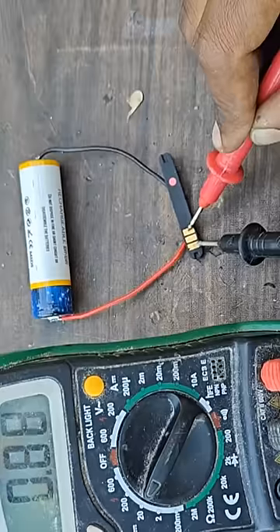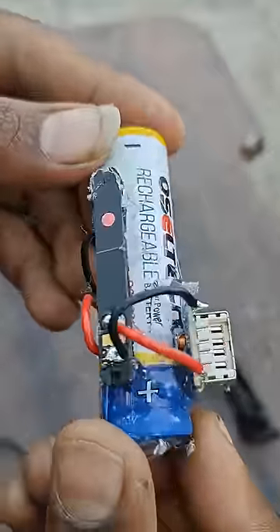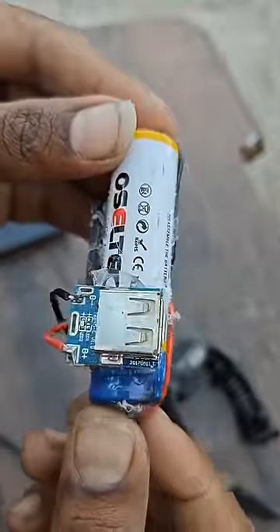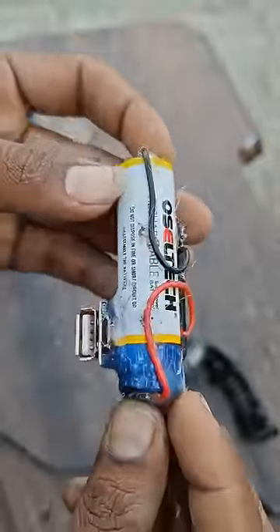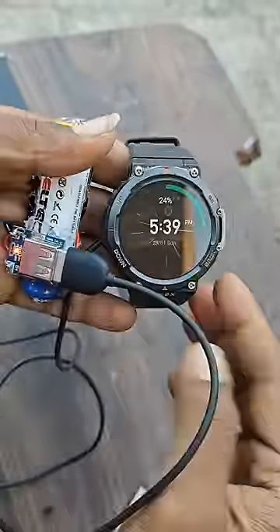3.7V — that wire is useful. Battery is available. I have a power bank with a module for recharge.